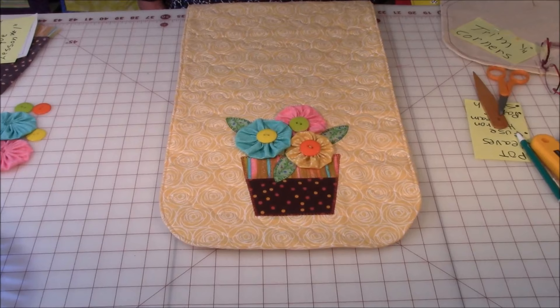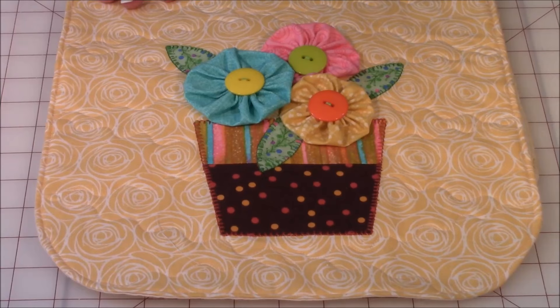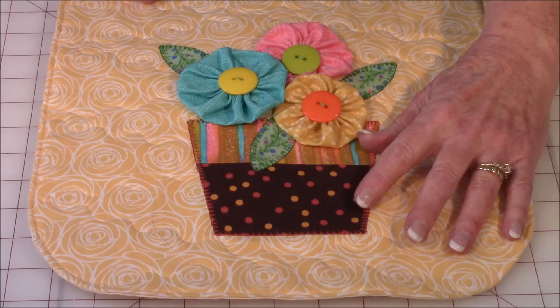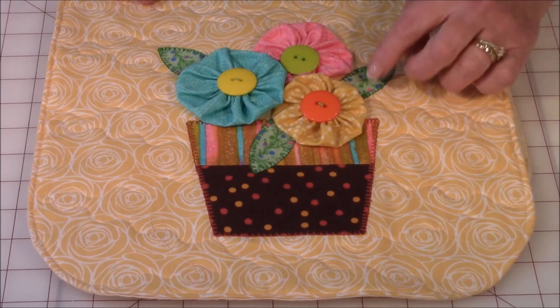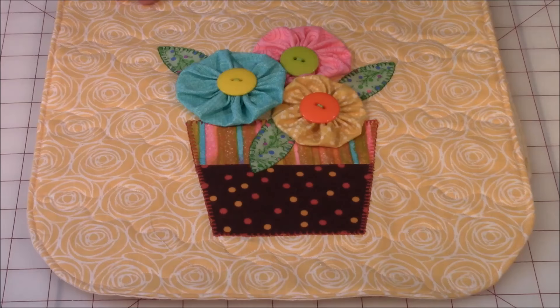Let's take a look at this really pretty table runner. I've used yellow fabric for the back — a very pale yellow with a little flower design all over it. The top of the table runner is just one long piece of fabric with rounded edges. The flower pot has two different fabrics, three leaves that are machine appliquéd on, and three yo-yos — two large and one smaller — with pretty little buttons in the center.